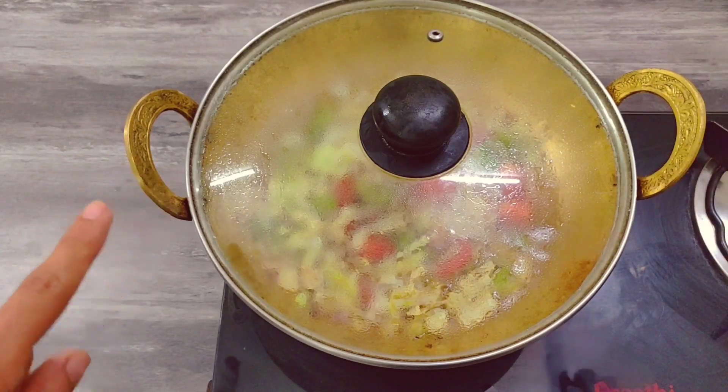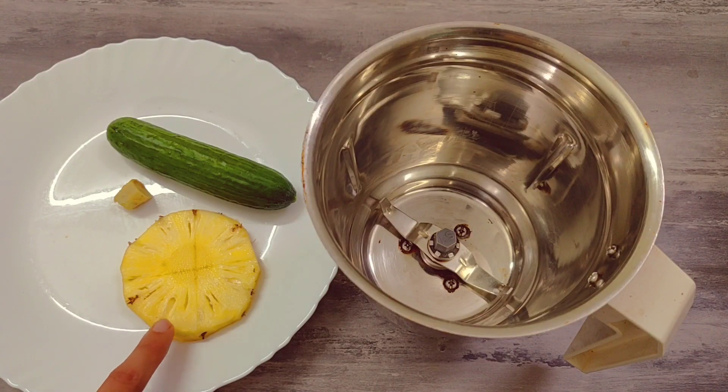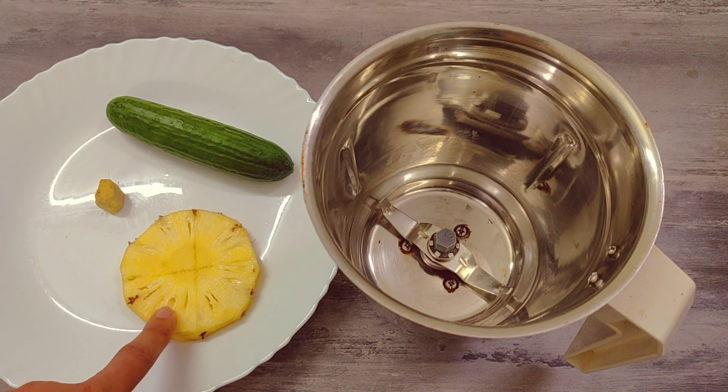Let's see how the juice aids weight loss. Add a small slice of pineapple. The pineapple is very low in calories and sweet. The pineapple is the best fat-cutter fruit. It is very useful for you. If you want to boost your metabolism and aid weight loss, it is very useful for you.